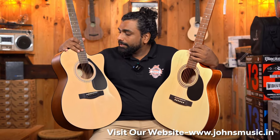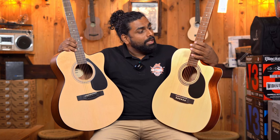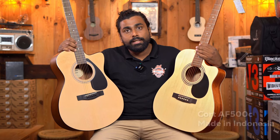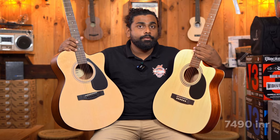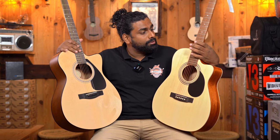On my right is the Yamaha FS80C, one of the most popularly bought guitars in India, priced at 7990 and made in India. CORT has launched this year in 2023 a model called AF500C, in a very competitive price segment at 7490. A lot of customers have been asking which is the better choice. The Yamaha is a tried and tested guitar we have reviewed several times, while this is probably the first video of the CORT AF500C in India.